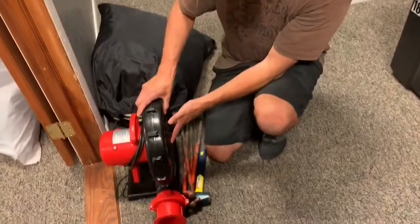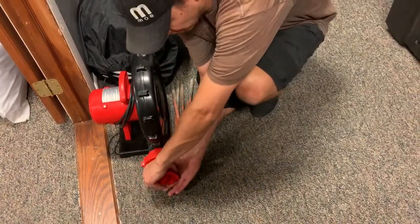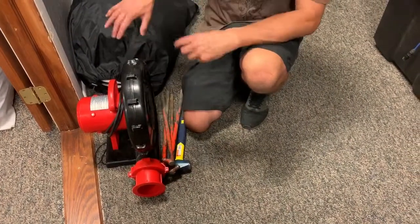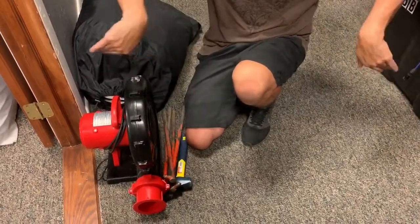There's an inflation sleeve on these screens with a drawstring that goes around the nozzle of the blower, and then you just stake it down. There are tethers already attached at the top corners and the bottom corners — you just go out diagonally.